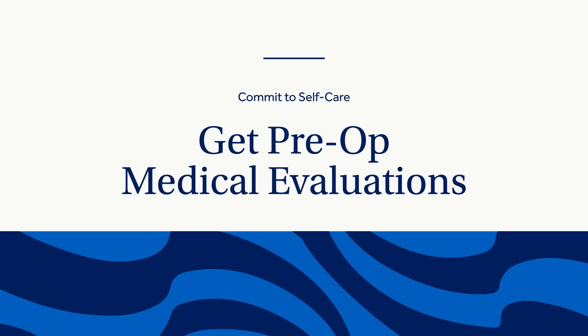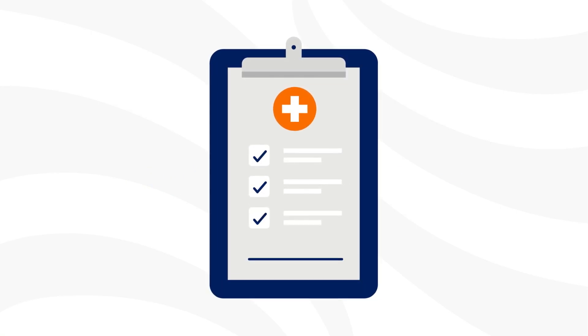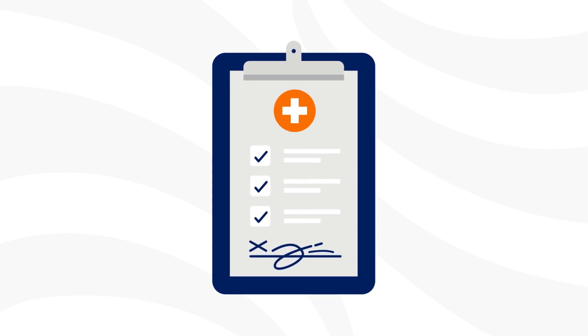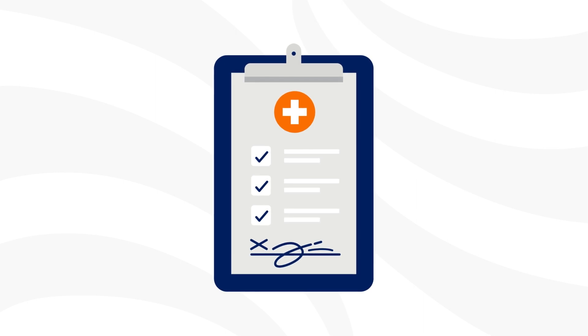All patients require preoperative clearances. This usually involves some tests, such as blood work and EKG, chest x-ray, or CT scan. Your doctor may recommend other clearances, such as a dental evaluation or urinary evaluation. If you see a specialist, such as a cardiologist, you may also be instructed to obtain additional approval from those specialists. Please make sure these are completed as soon as possible, because any delays can cause your surgery to be canceled or rescheduled.